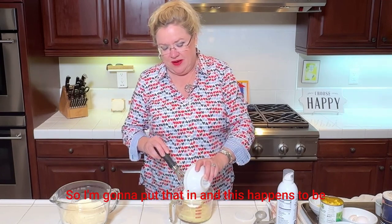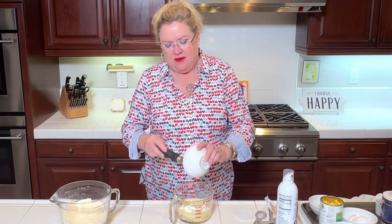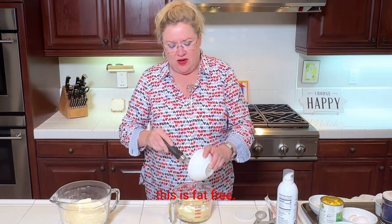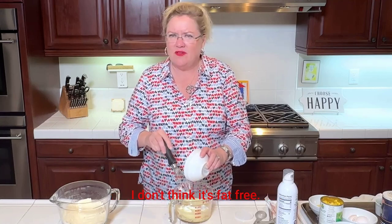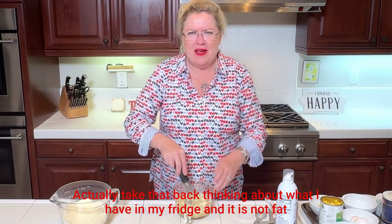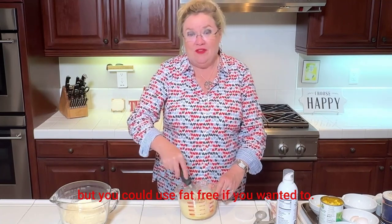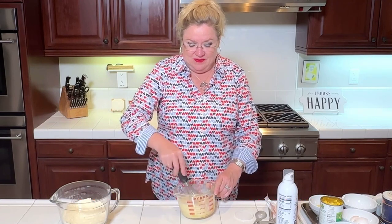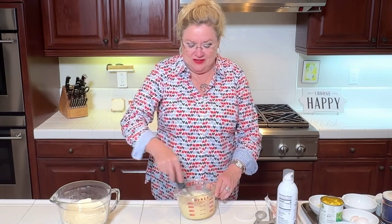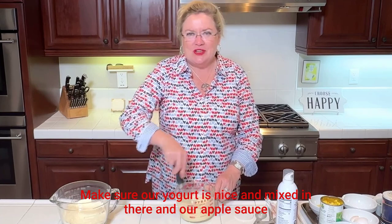Another secret ingredient to make it nice and moist: a half a cup of Greek yogurt. I'm going to put that in. This happens to be full fat, but you could use fat free if you wanted to. I'm going to give that a stir and make sure our yogurt and applesauce are nicely mixed in.